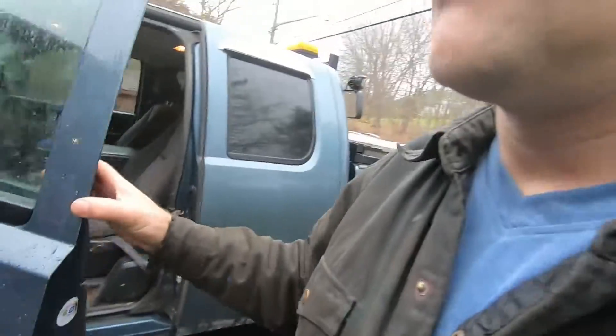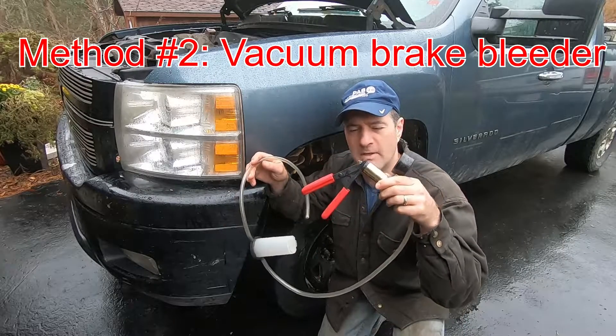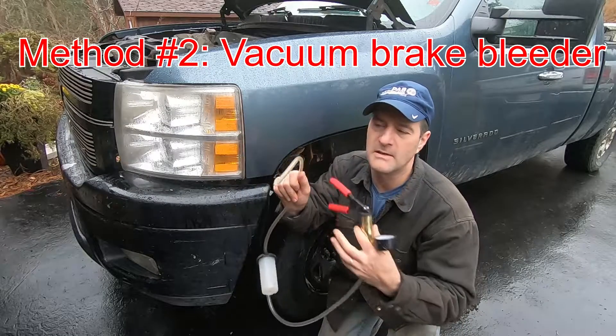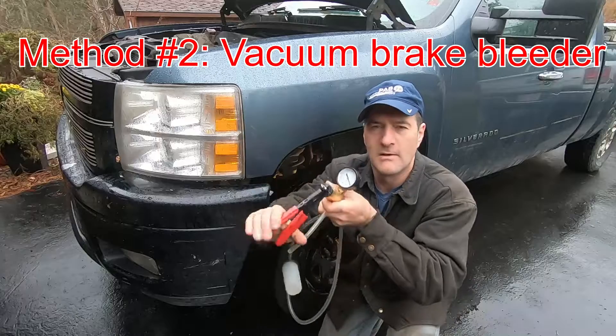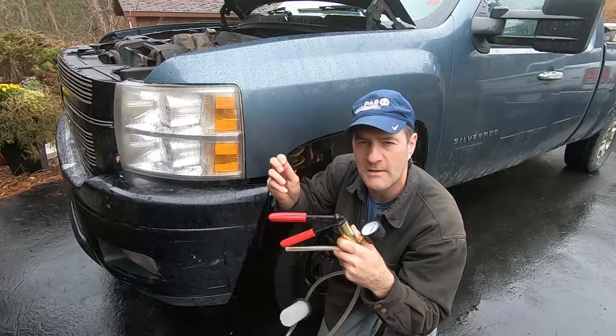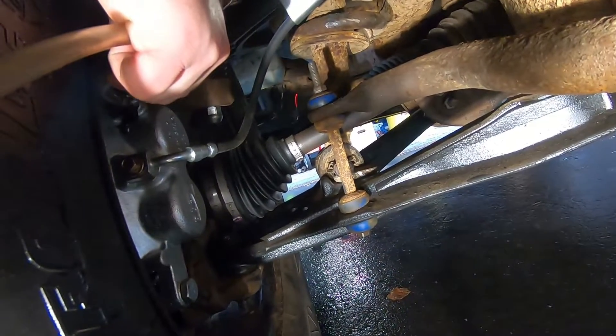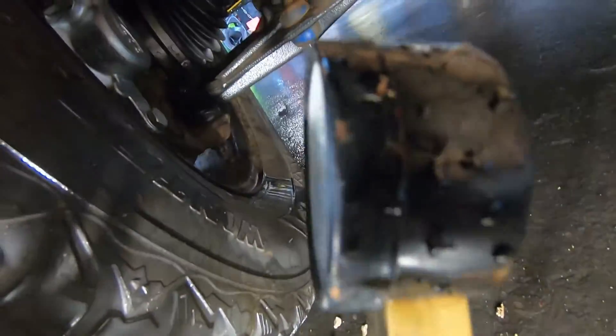If that doesn't work, we'll try the vacuum brake bleeding method. The second method is using a vacuum brake bleeder like this. You put that on the end of the brake bleeder, crack the brake bleeder open, put a vacuum on the line, and it will suck the air and the fluid through the line. With the hose on the brake bleeder screw, crack it open and draw fluid through using this method.